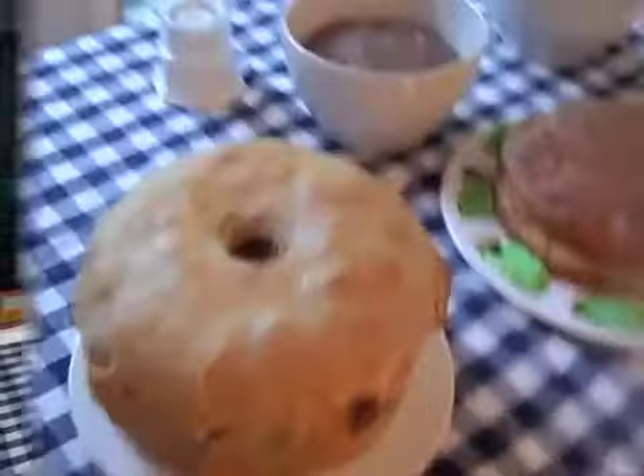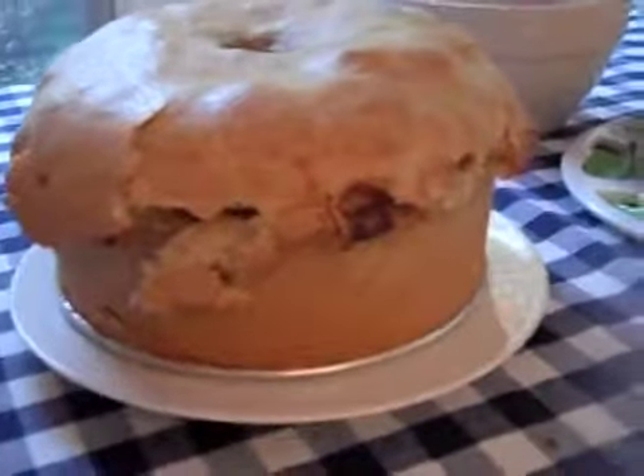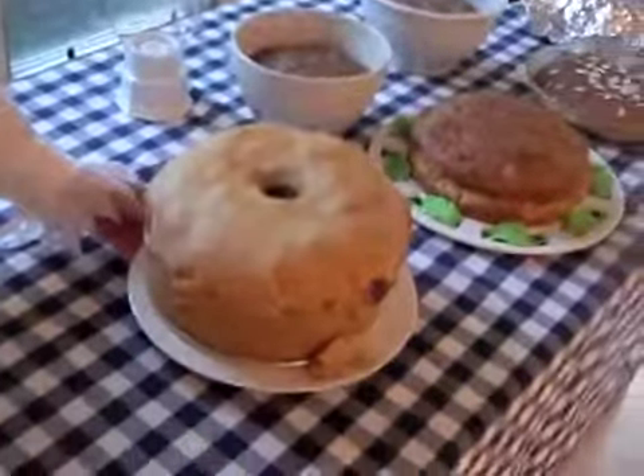So this is the sea pie that we're having. And here's the cook. This is Ted Sabo. So what did you do for the sea pie?